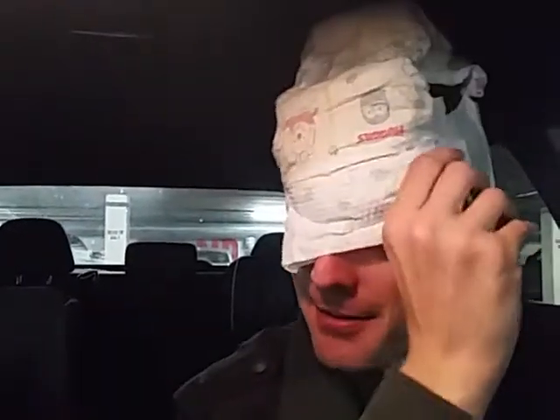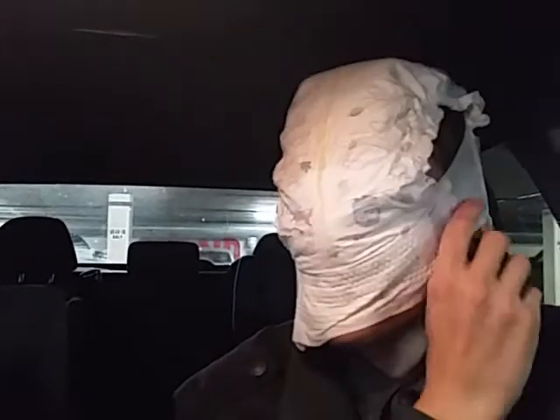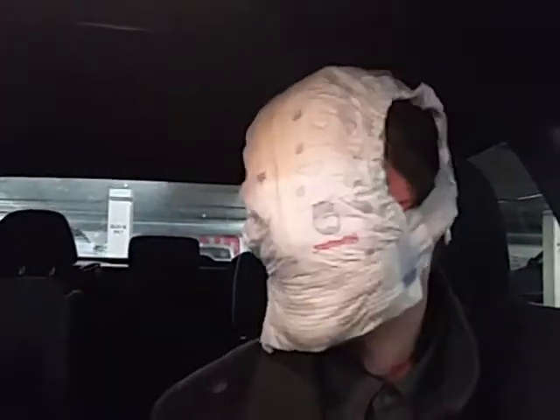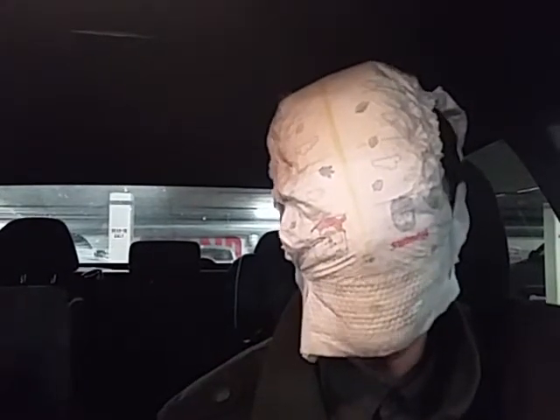Aha, here we go! I'll take out the glasses — don't pull this down. Here we go, and that's how you put on a baby's diaper.